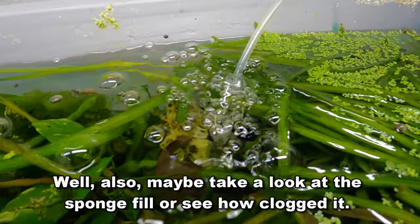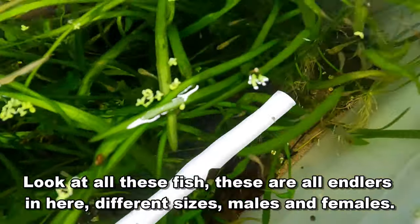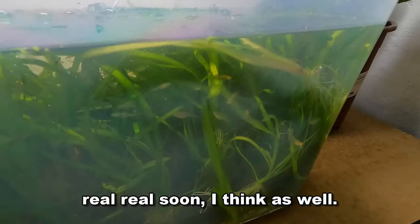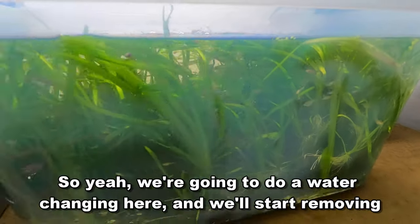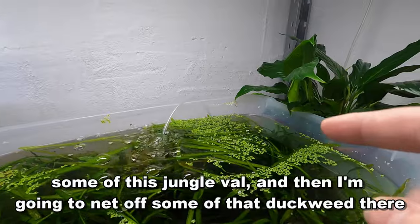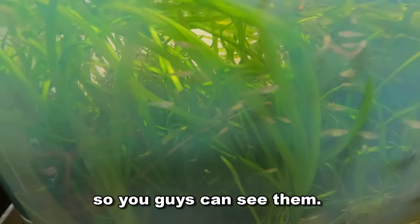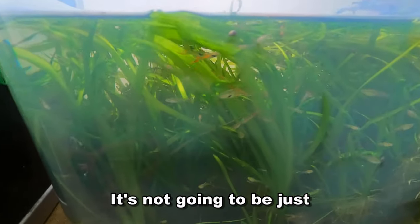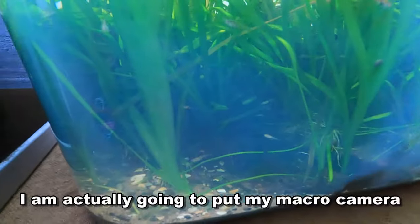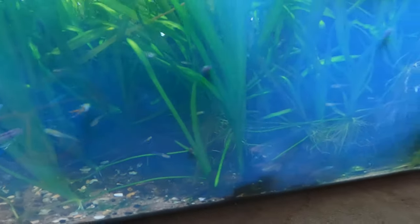We'll also take a look at the sponge filter to see how clogged it is and make sure it's actually working fine. Look at all these fish — these are all Endlers in here, different sizes, males and females. This tank will be getting a new light very soon. We're going to do a water change, remove some of this Jungle Val, and net off some of the duckweed. We'll also feed them so you guys can see them, and I'm going to put my macro camera in the tank so you'll be able to see the shrimp from inside the tank.